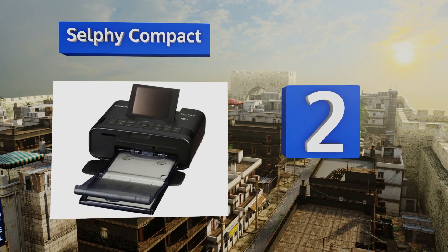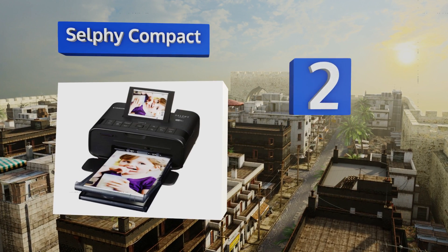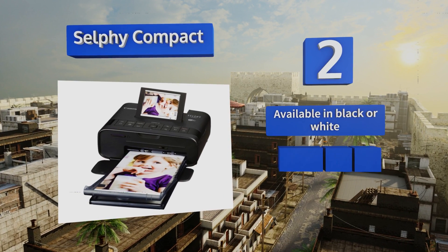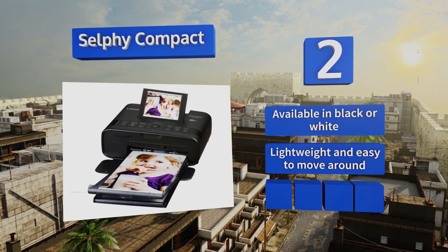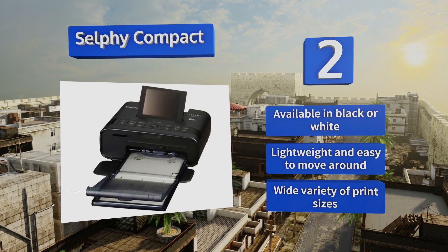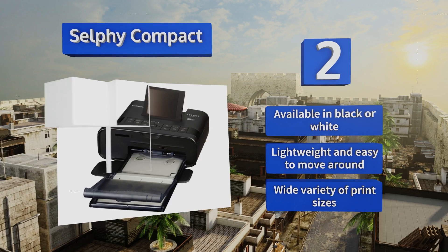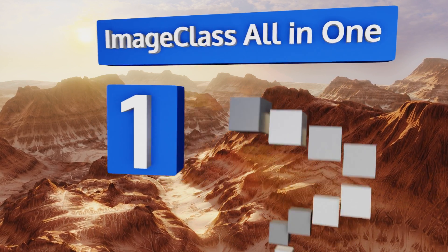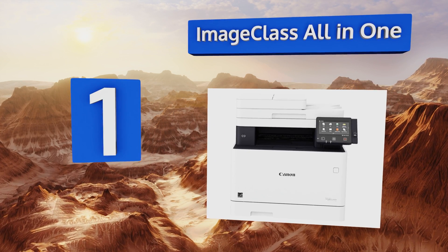At number two, just because it doesn't take up too much space on your desk doesn't mean the Selphy Compact isn't dynamic, specifically regarding high-resolution photos. In addition to standard images, it'll produce photo booth style spreads and Instagram-themed pictures. It's available in black or white, is lightweight and easy to move around, and offers a wide variety of print sizes.